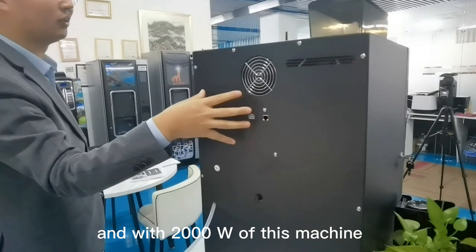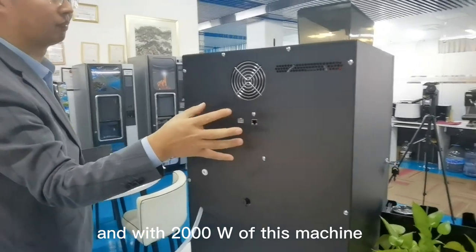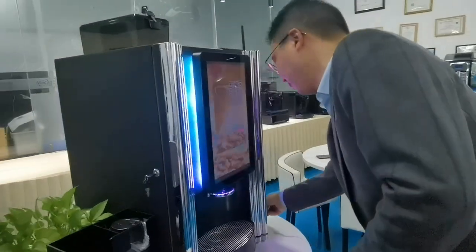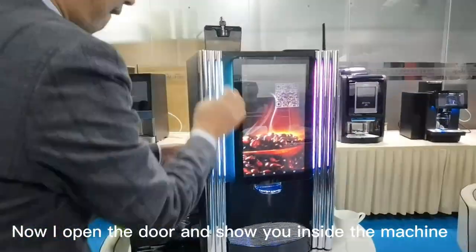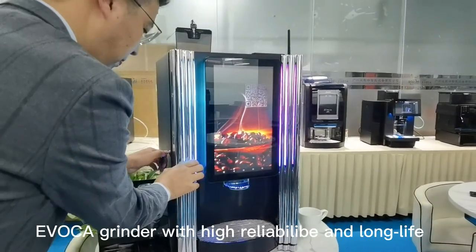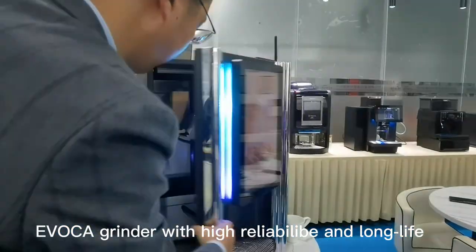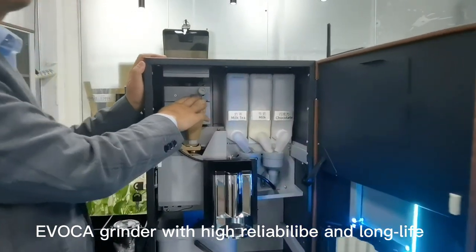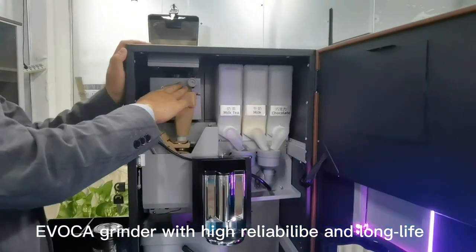This machine has 2000 watts of power. Now I open the door to show you inside the machine. One coffee grinder, with high reliability and long-lasting blade.